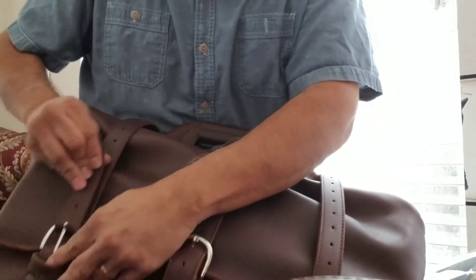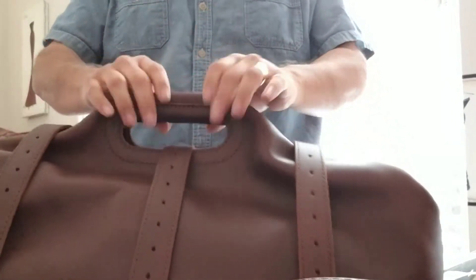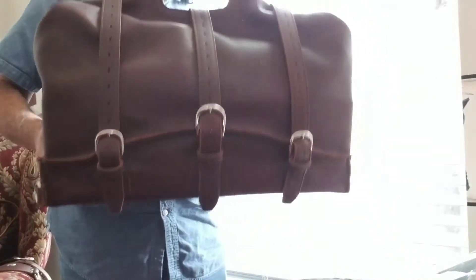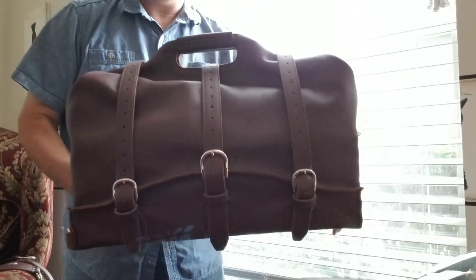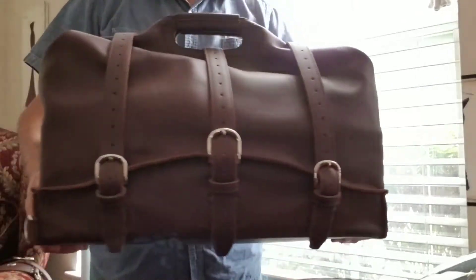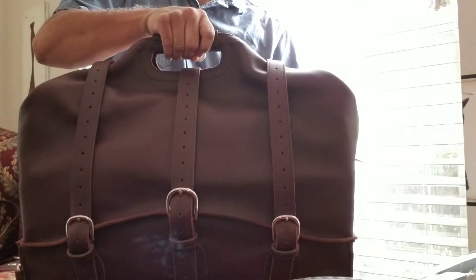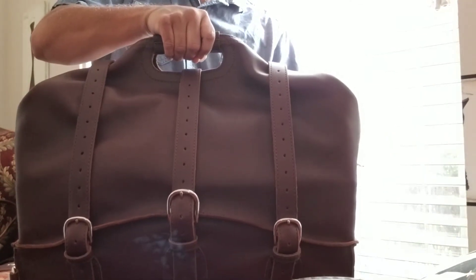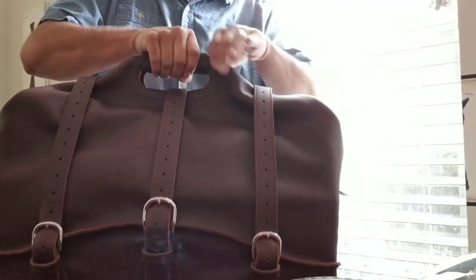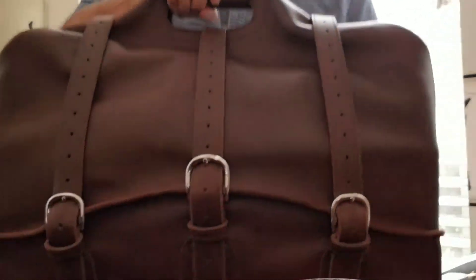Always remember to buckle the center one first, because that's going to give you your structure. Now we have this really cool looking bag. This has the insert inside it, but look how awesome that looks — almost like a doctor's bag. It looks like it's actually structured this way where you could just open it up and the handles would stay there.